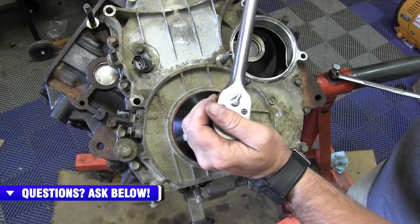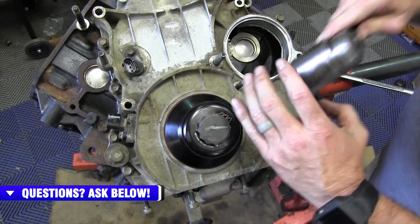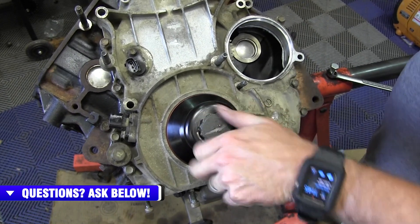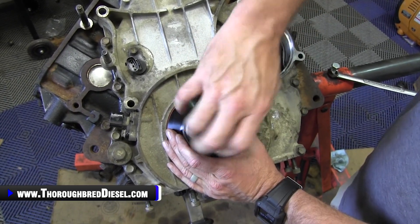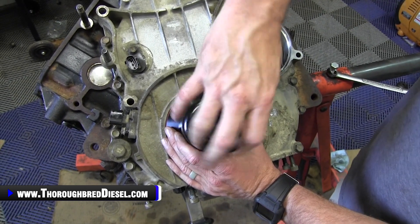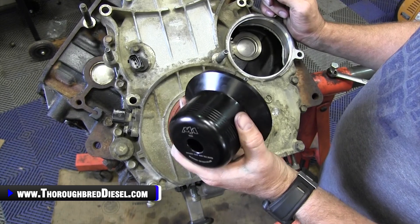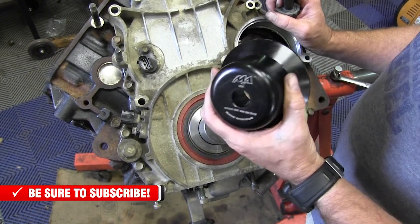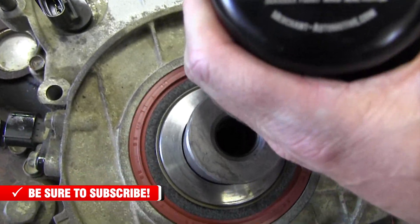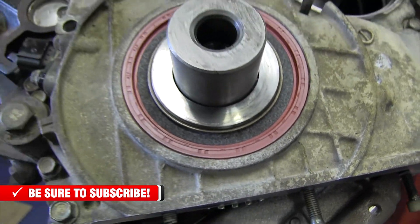And that is the beauty of this tool from the guys at Merchant. I'm Wade from Thoroughbred Diesel — just wanted to show you a nice tool to have in your shop for you guys that are building Duramax motors. If you have a question about this tool or any of our other Merchant Automotive products, just give us a call. Definitely suggest you get this — it's going to save you guys some money. Great product to have. Any questions about this or any of our other installation videos, just give us a call. Like and subscribe to our channel, and thank you to the guys at Merchant Automotive for making a great product.